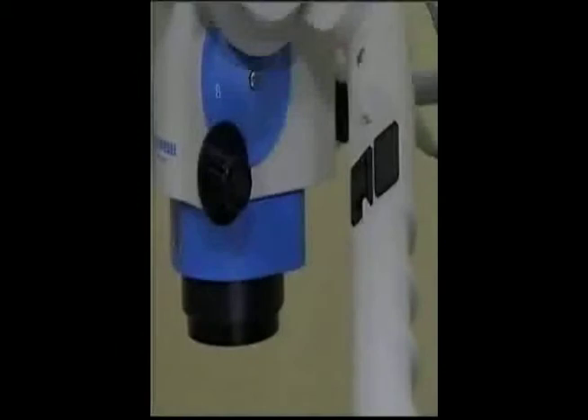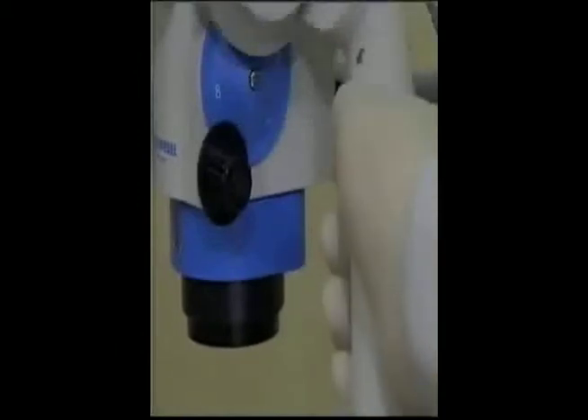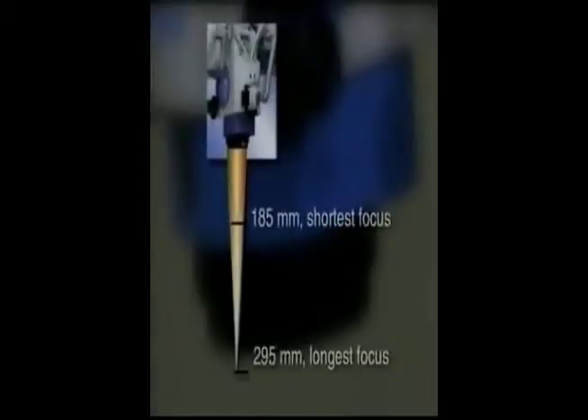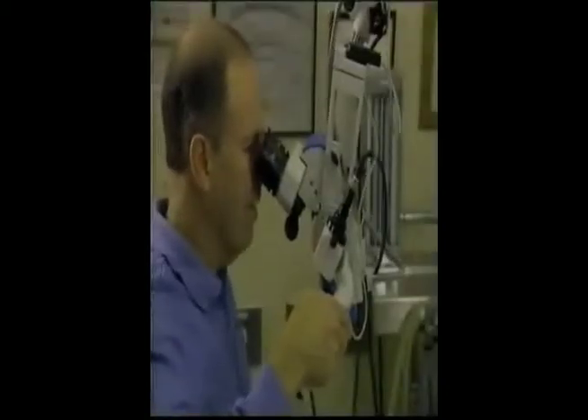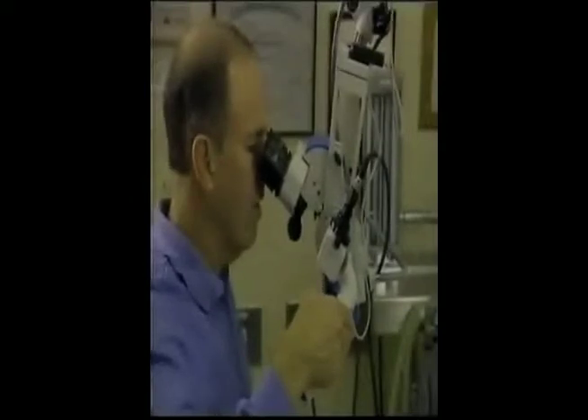By far the most significant feature, and one that has captured the imagination of virtually every clinician that has used it, is Molar's exclusive electronic variable focus. With this exclusive feature, you can operate comfortably at a working distance of up to almost 300 millimeters and be assured that the operating area will remain in sharp focus over a 10 millimeter range. Clinicians who have experienced the ease of electronic variable focus do not want to even consider using other microscopes without this feature.